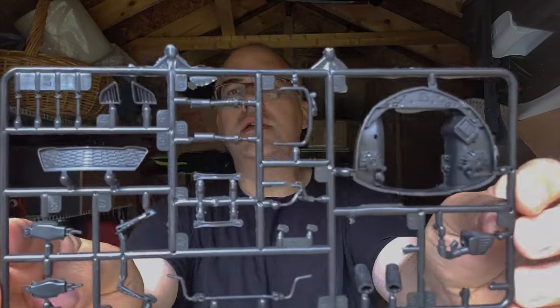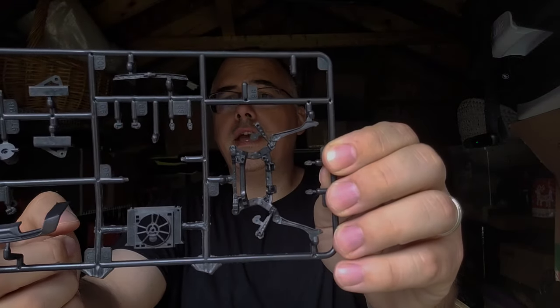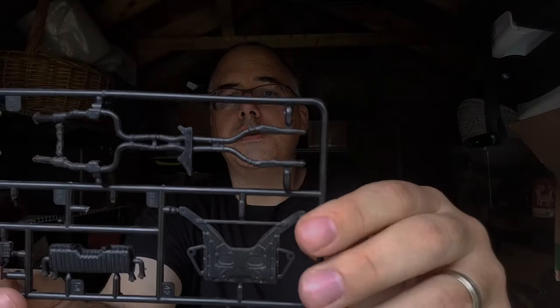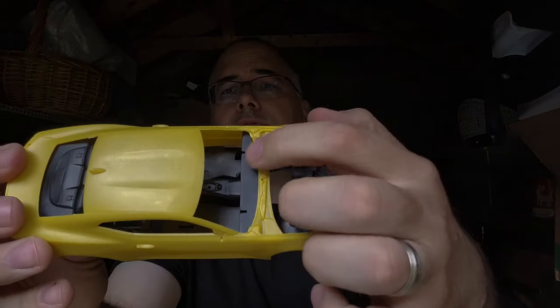We've got some of the fascias, interior, your engine bay tub, differentials, intake, suspension components that we may or may not use, some of the back kind of balance, gas tank, more suspension — it's like a cradle thing — and your exhaust. We're going to do the body here so you can see how flat it is right in there.